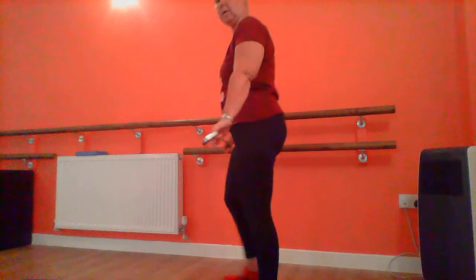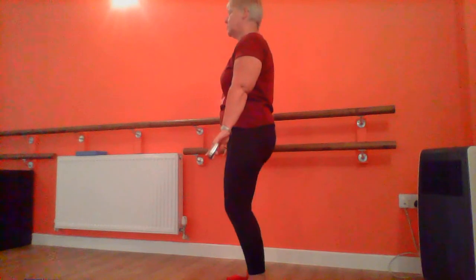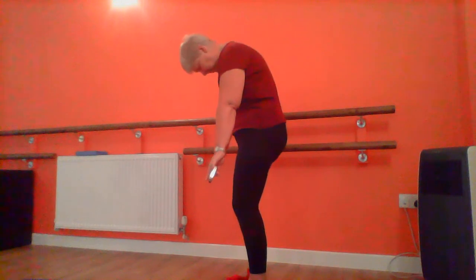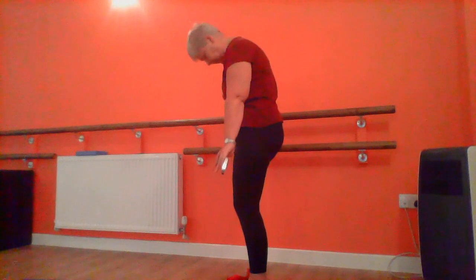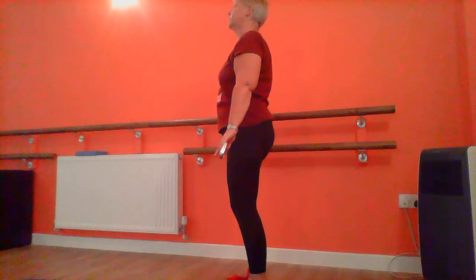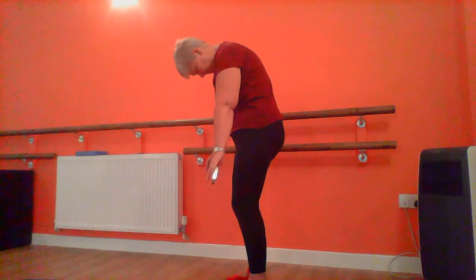Stand with your feet slightly wider than hip width distance, holding the golf club in front of you. We're going to try and get a little bit of mobilisation into the spine. I'm going to do it sideways so you can see. We're doing a roll down initially but I don't want you to go very far. Engaging your tummy, keep it soft, drop your chin to the chest and just create a little curl. Get into that upper back mainly and slowly come back up. And let's do it one more time.